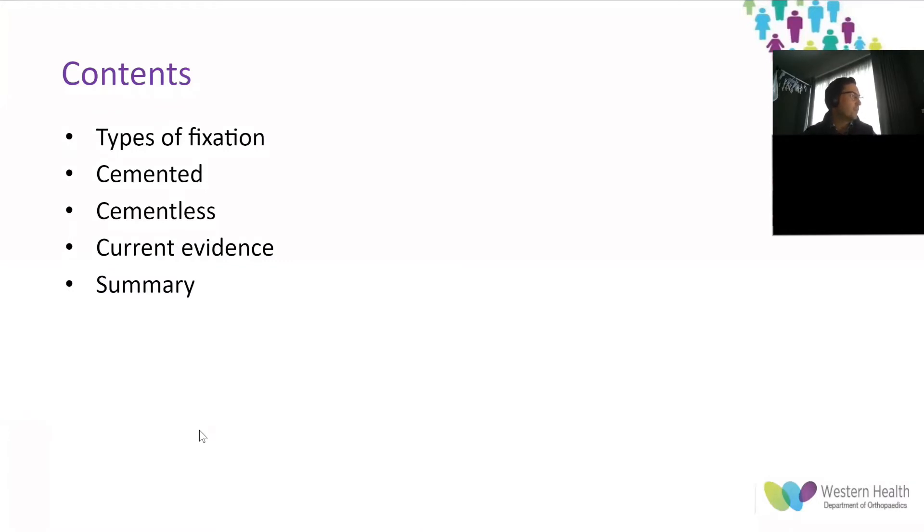Total hip arthroplasty is the primary treatment for patients with end-stage hip arthritis who have otherwise failed non-surgical methods. The goal is to replace the arthritic joint with components that will fix to the patient's anatomy in a stable manner, providing them with the ability to immediately rehabilitate from surgery while also minimizing the likelihood of future component failure requiring further surgical intervention.